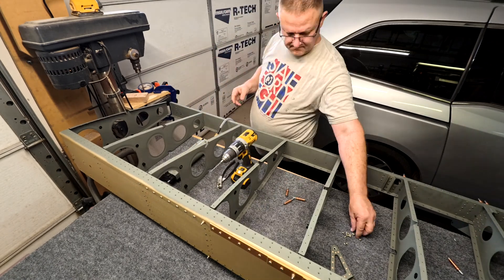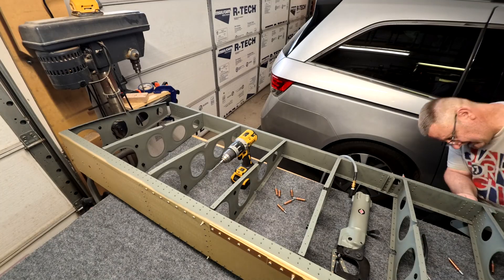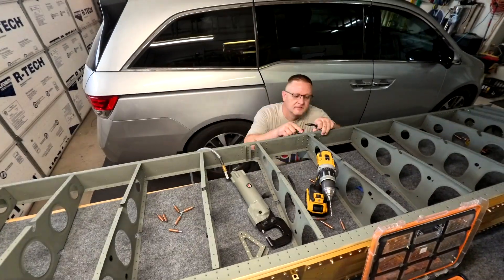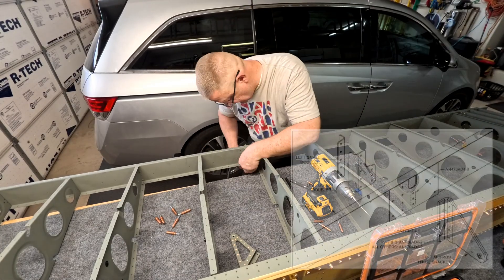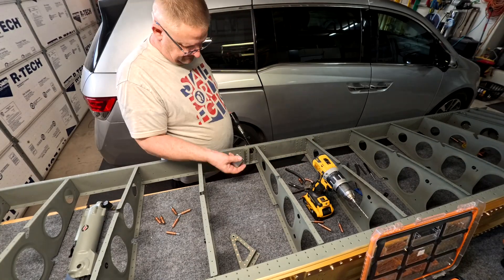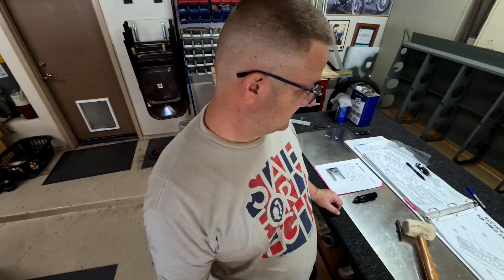You basically just attach the rear spar to all of the ribs, and then the next section is the top skins for the right wing — you'll see me break out the rivet gun for that. For the aileron bracket, that is a service bulletin fix. I'll put the service bulletin number on screen so you can see it, but the new service bulletin has that extra little bracket next to the hole — I'll circle it for you. That extra bracket is the service bulletin part of the aileron bracket, and that's pretty much it for this video. Page 15-04, the rear spar has been riveted and attached. Next up: the top skins.